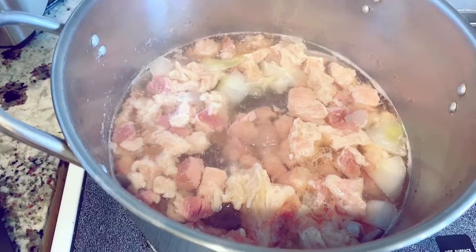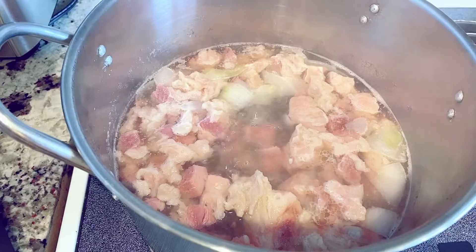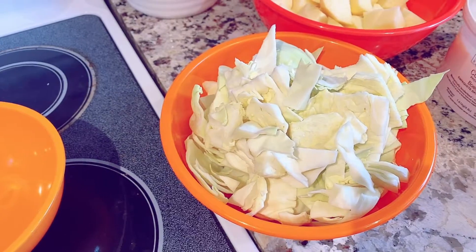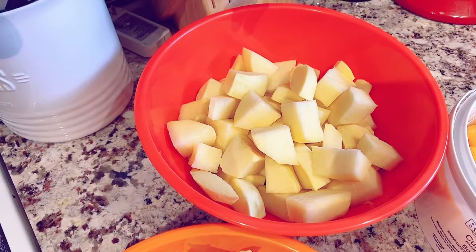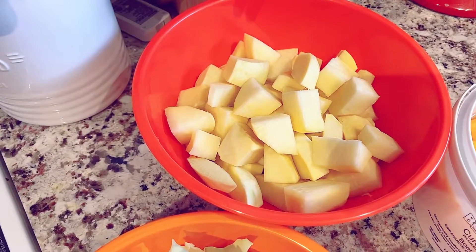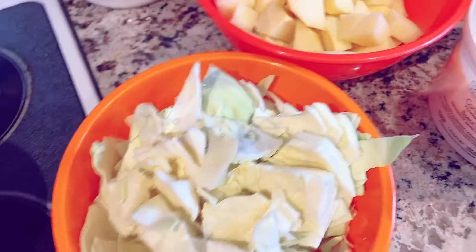This is my salt beef, it's simmering right now. It's been half an hour — can't wait. Got some cabbage cut up right here, and I got some turnip — two bigger turnips — and cabbage.